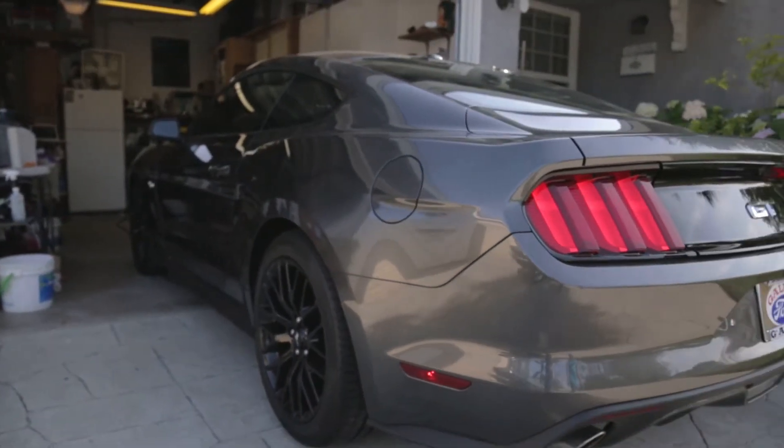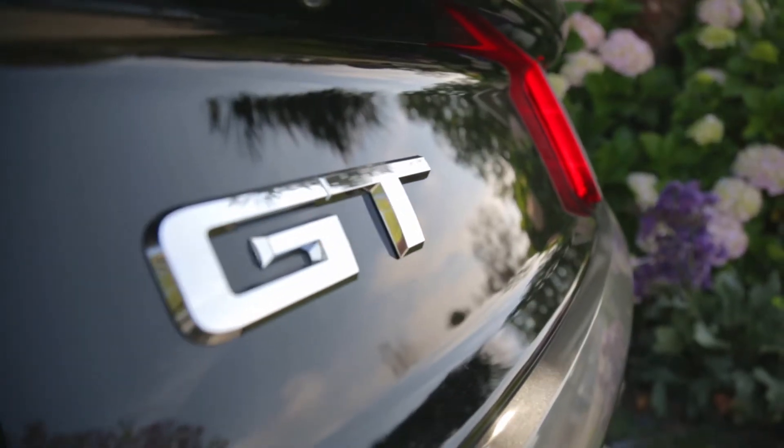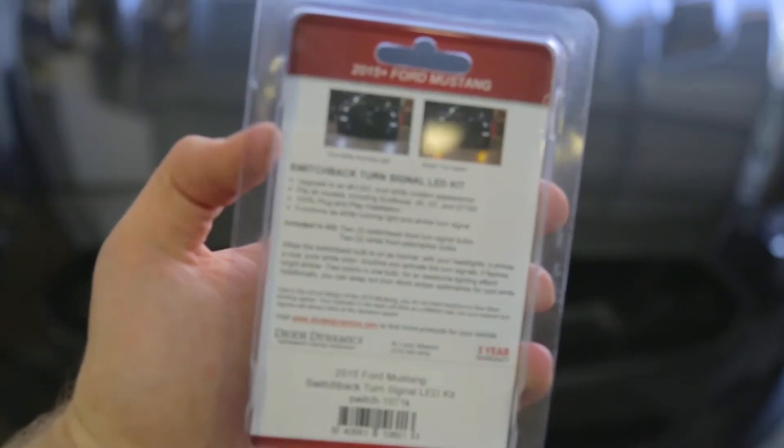What's up guys, so today we're going to be working on the 2016 Mustang GT. We haven't done anything to this yet — it's a pretty fresh project. We're not going to be doing anything too crazy today, just some light modifications to the front. We're going to be working on a switchback turn signal LED kit from Diode Dynamics — they always produce pretty good LED stuff — and a retractable show-and-go license plate frame, because in California you've got to have front license plates and nobody likes the look of those.